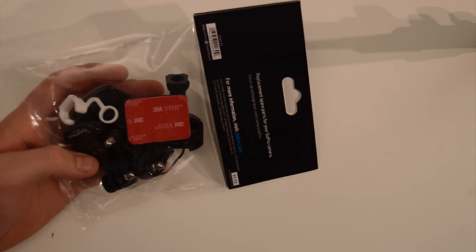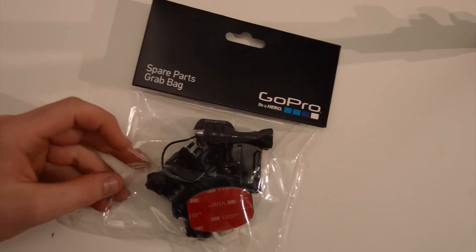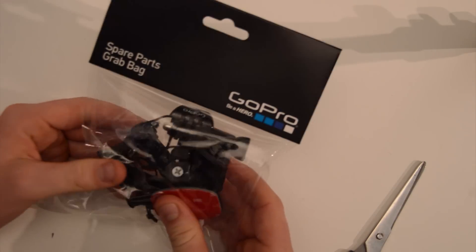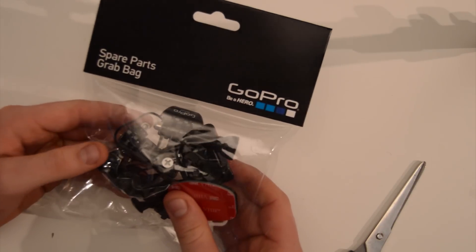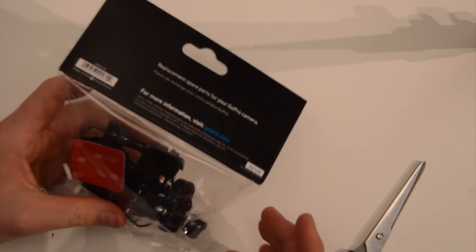It's got lots of extras, lots of spare parts for your camera. I'm going to go ahead and open it up and we'll just go through what it comes with. It's got a couple of mounts, a couple of extender bars, some sticky mounts, some buckle mounts, and a vibration reducer.